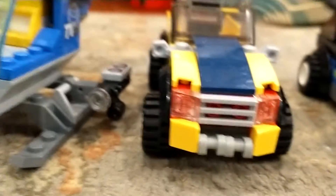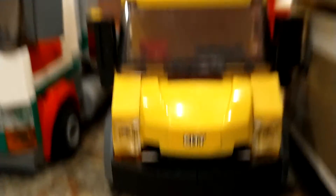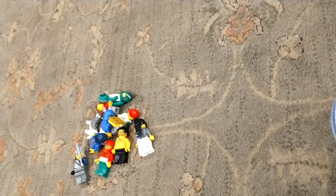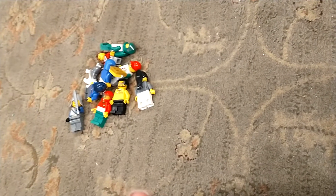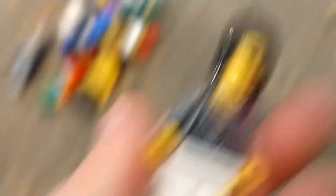This guy drives this car. Oh, and all the cars don't have any doors. This guy drives this Lego truck. This guy is the chef. This guy drives this and works here.